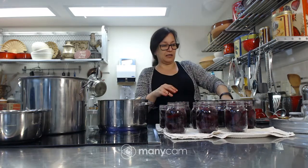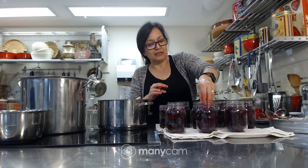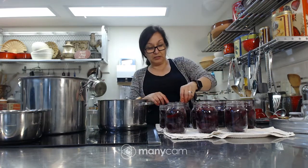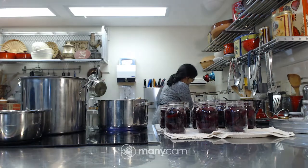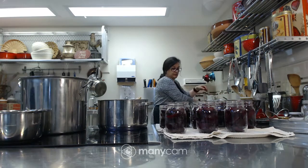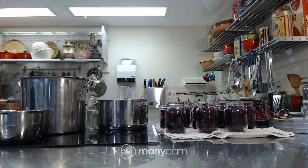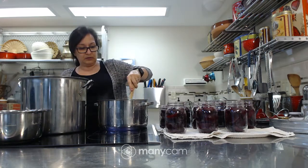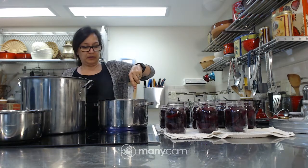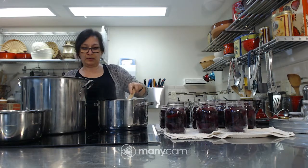The pureed tomatoes — or passata as we call it, which is just tomato coulis or pureed tomato — we're also going to do later in this class. I like to put those in the regular mouth jar because it's just a puree, easy to put in and take out. And of course, now we've got the nice purple hands! The brining liquid is coming up. I can see I've filled quite a number of jars but I might need a couple more.